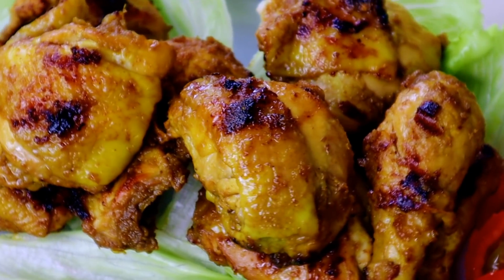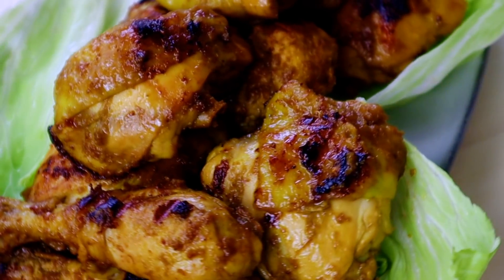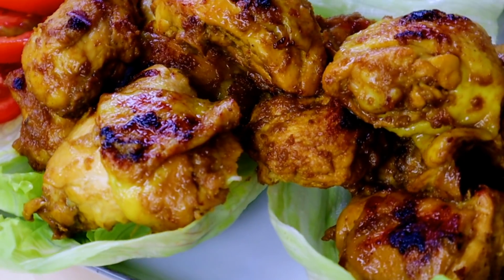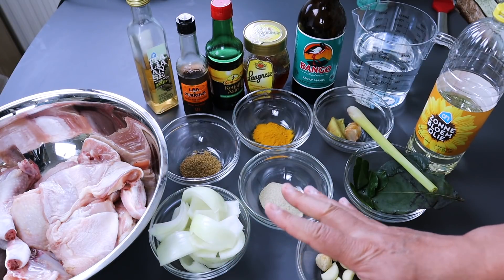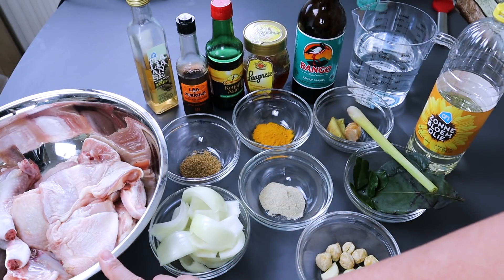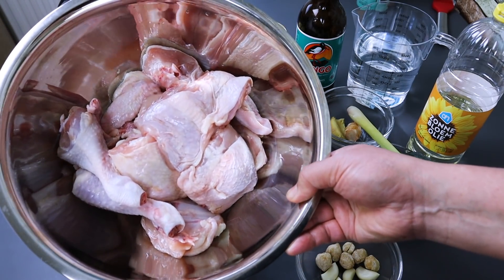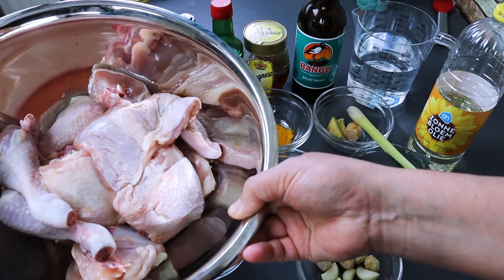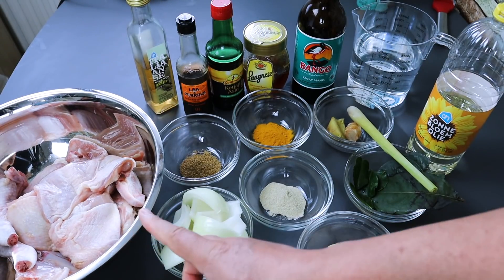Ayam bakar madu ini enak banget, gurih dan manis. Nanti ada bahan-bahan yang mungkin susah didapat di Indonesia, bisa di-skip saja. Yuk kita siapkan bahan-bahannya. Daging ayamnya satu kilo, campur-campur, ada dada ada paha.